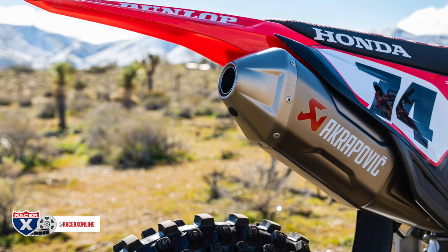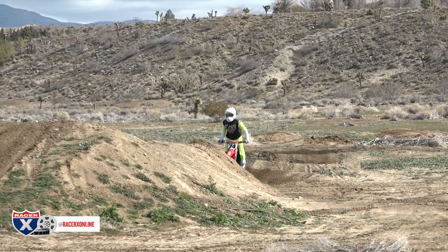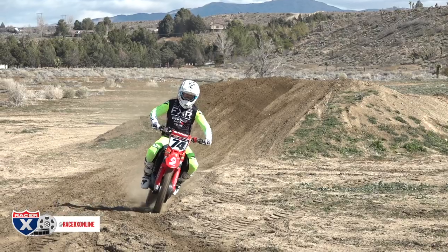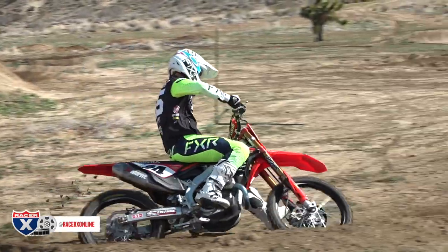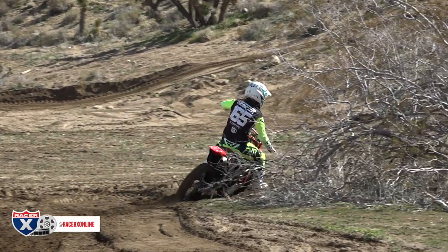The engine is stock except for this Akrapovic muffler — which is beautiful, by the way — and the Vortex-tuned ECU from Chad at XPR. Those two things give you more bottom-end pickup and broaden the mid-range and top end so you can use second gear more. In stock form, second gear is very short on a Honda and you don't have enough torque to lug it in third. With the Vortex ECU and Akrapovic muffler, I can lug it in third gear and don't have to downshift to second in tight corners. Running third gear also helps the chassis, so engine modifications really do help the whole package.